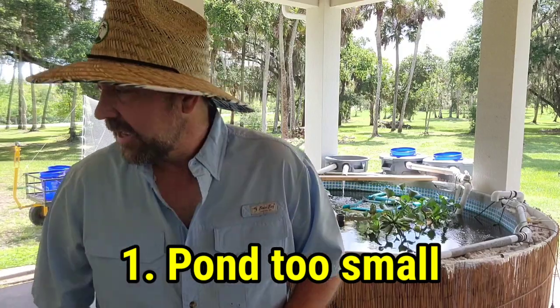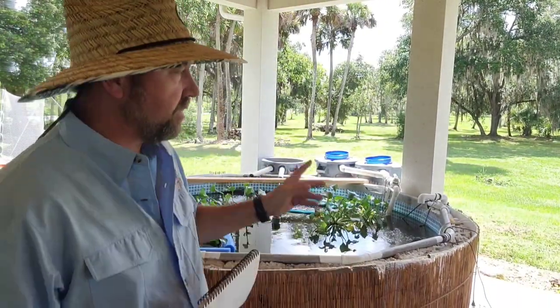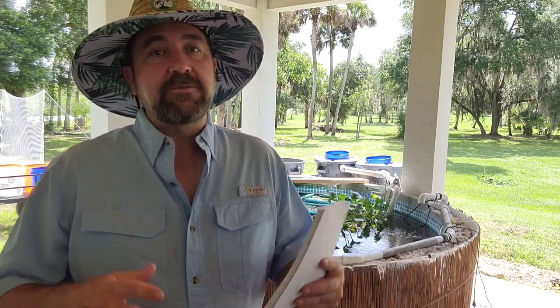Number one mistake I made was going too small to start with. If we look over here to the side, you can see that old tank over there — that was my catfish tank. Originally it was my tilapia tank, and then we got the catfish and moved the tilapia into the big pool. But it was too small because those catfish were going to grow really big, and I ordered way too many catfish for that size of tank. So size your tank properly to the fish you want. Do your research, know how big those fish are going to get when fully sized.